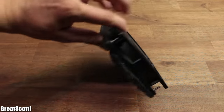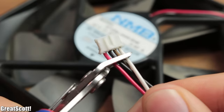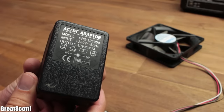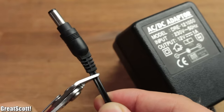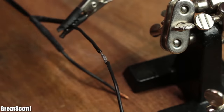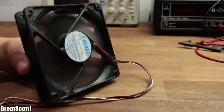But since we want to keep this cheap, we can also build our own with a 12V PC fan. I started by cutting off the old connector and exposed the plus and minus wire of the fan. Then I also got myself an old 12V 1A linear power supply, cut off the old plug and stripped off the isolation as well. I soldered plus to plus and minus to minus, used shrinking tube to protect the connections and plugged in the adapter to test whether the fan starts spinning.